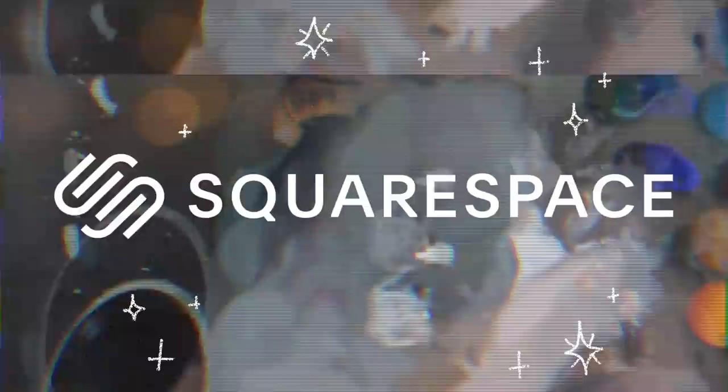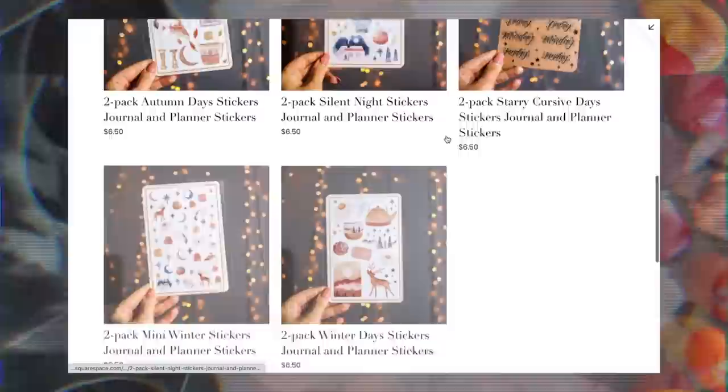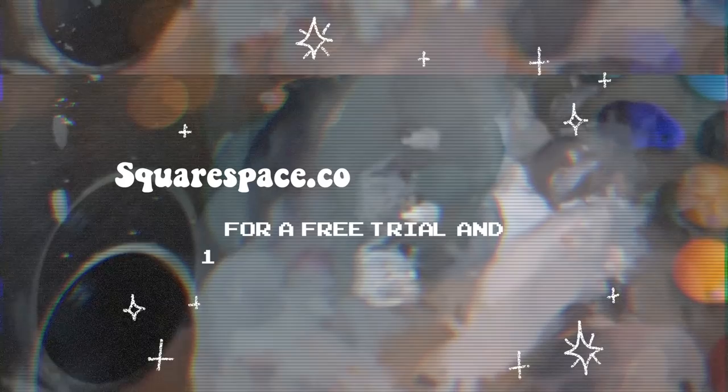I wanted to end this video by talking about Squarespace. Squarespace is an online platform that allows you to create your own website from scratch. I've always wanted to have my own website to host my shop on, and even though I had no previous experience creating a website, their templates and walkthroughs make it so simple. If you've been wanting to create your own website, go to squarespace.com/jennyjournals for a free trial and 10% off your first purchase.